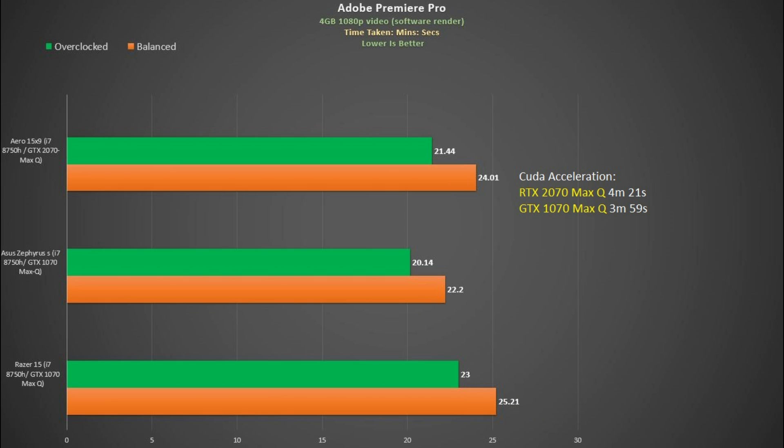In my Adobe Premiere Pro test we see much the same, but the CPU did average higher at 3140MHz. Applying my Throttle Stop settings gives a nice improvement of just over 10%. Interestingly, using CUDA acceleration for the RTX 2070 Max-Q didn't seem to offer any benefit over the GTX 1070 Max-Q.